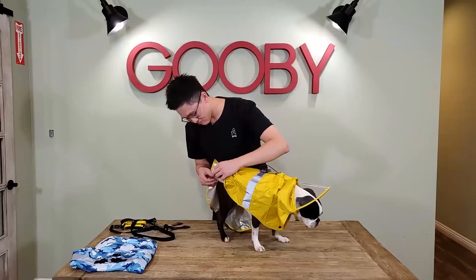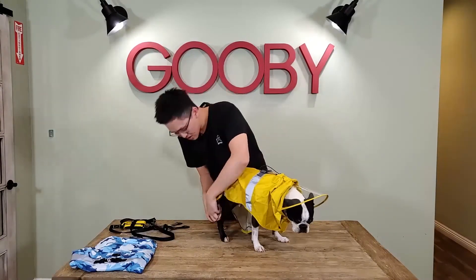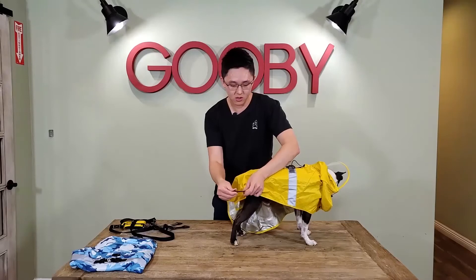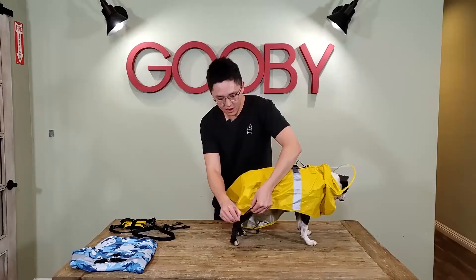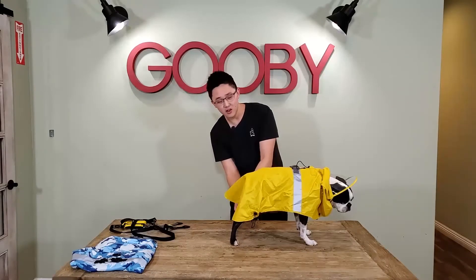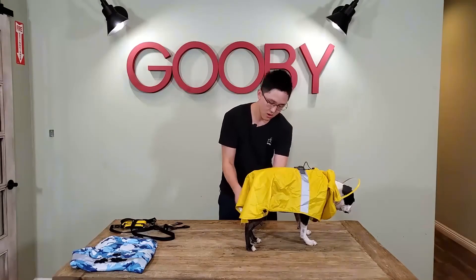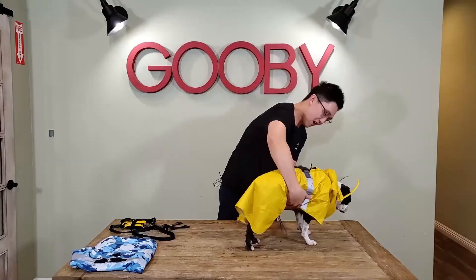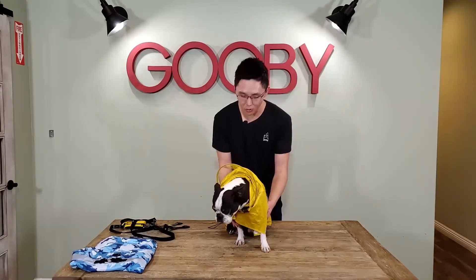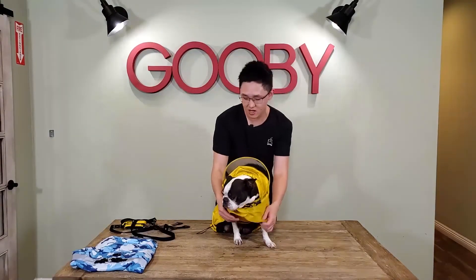Lastly, this is the final action — we have to put the hind leg straps through Miles' leg right here. As you can see, it's a little bit loose right now, so all we have to do is tighten the strap, and do the same thing on the other side. And you've got yourself a raincoat right here. You can see it's got full underbody coverage like this.